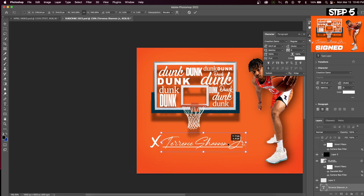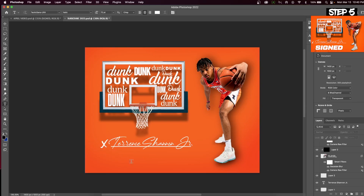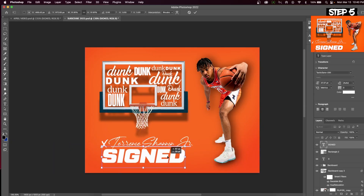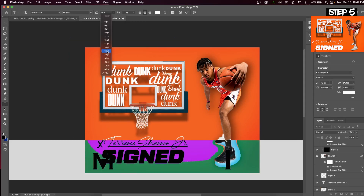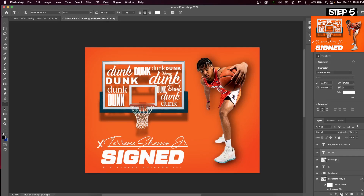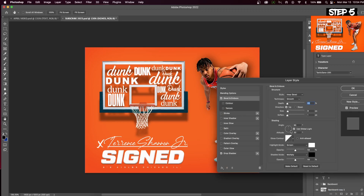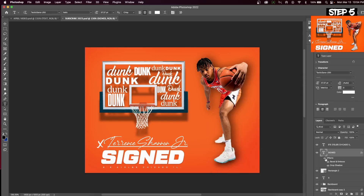The font of the X is called Beyond the Mountains, and for the word 'Signed' it's called Tactic Sans. This graphic is customizable, so you can change the word 'Sign' to 'Committed' or anything you want. A small detail that may go unnoticed is the bevel on the letters. Go into the Effects tab and select Bevel and Emboss — you can see the slight effect it creates on the text. Here's what it looks like before, and here's the after.